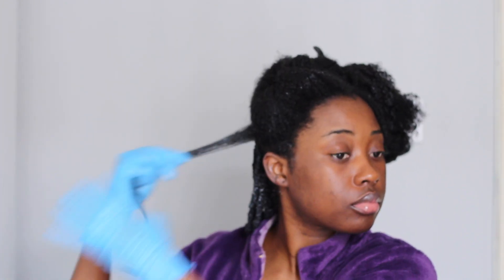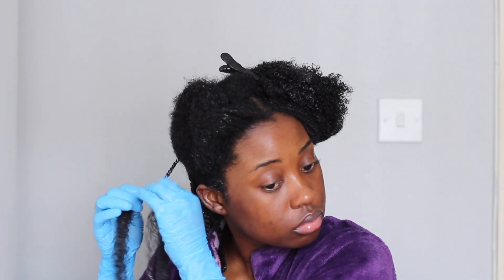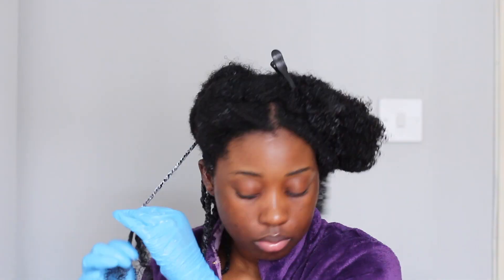You may have noticed I don't really use combs to define the parts — I literally just use my fingers. My parts can be quite messy, but I don't mind that too much because nobody really sees the back of my head anyway. I normally wear them in a ponytail, and using my fingers is just so much quicker and saves me a lot of time.